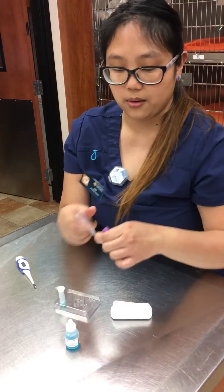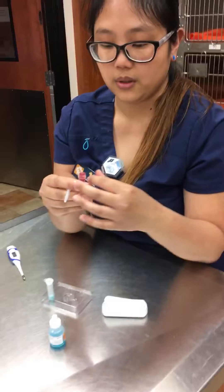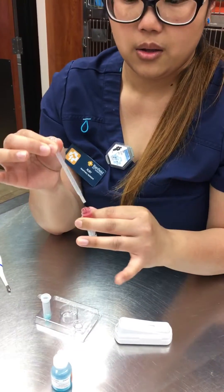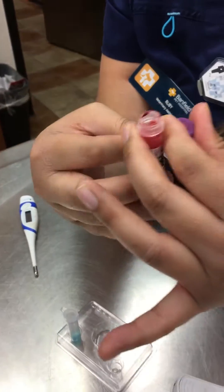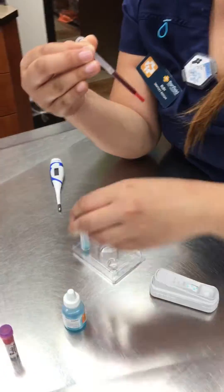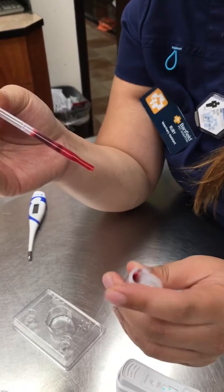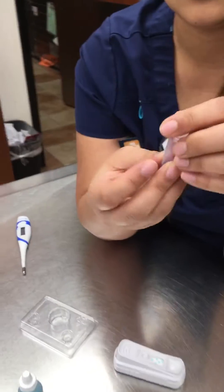I would unscrew the cap and hold it with my other finger so it doesn't drop and the cap doesn't get contaminated. Use a little pipette to take some blood out, close the cap so it doesn't spill, then add three drops — one, two, three. Throw the pipette away.